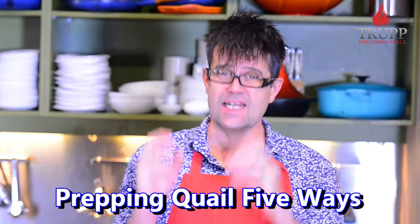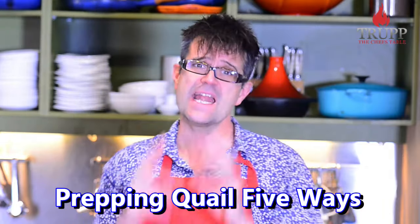I eat quails. Quails are delicious and I haven't met anyone who does not like to eat quails.